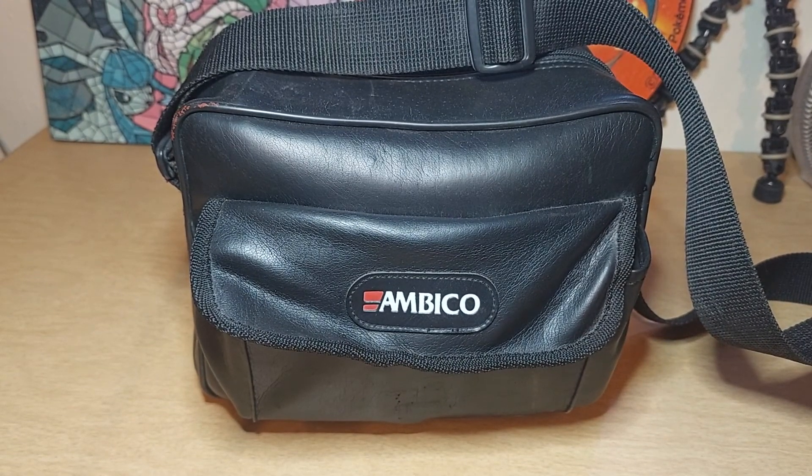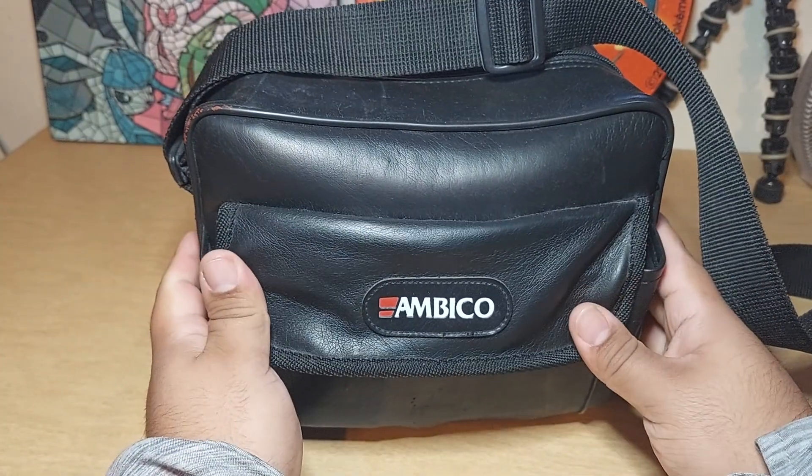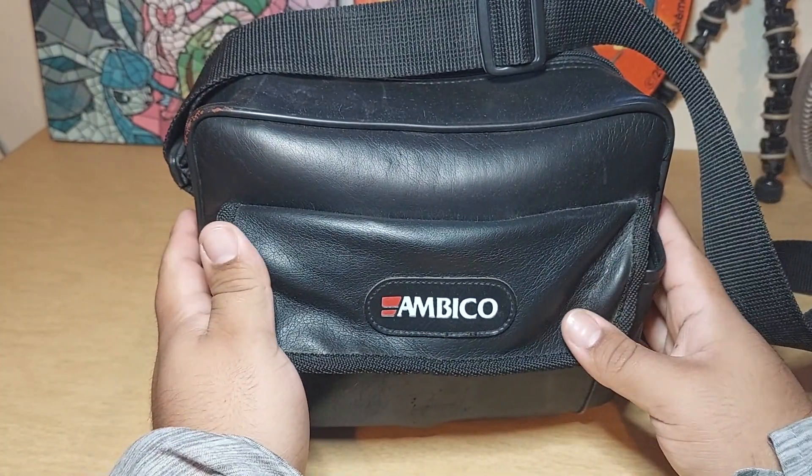Alright guys, today we're going to show you three handycams. The first one — all of this comes with the handbag.